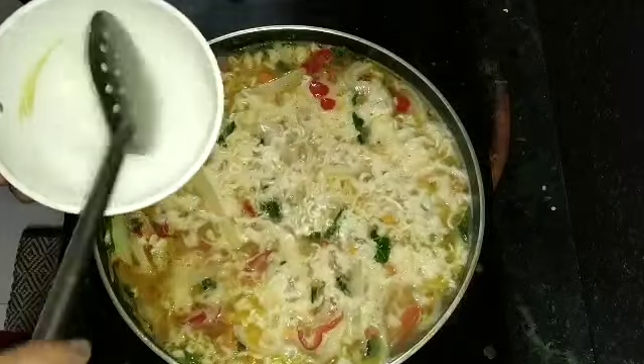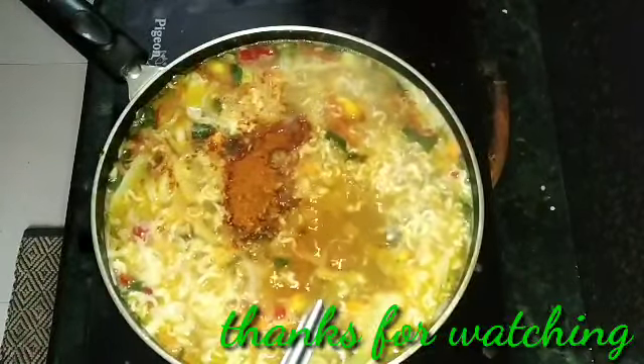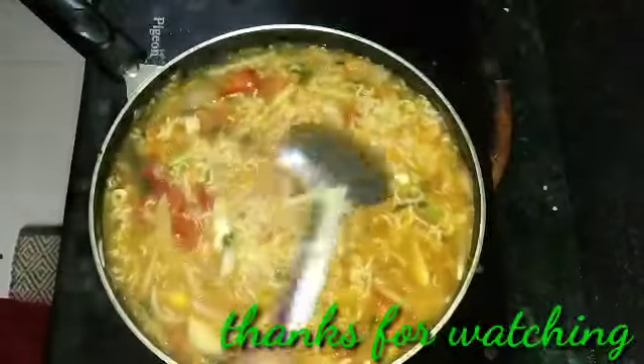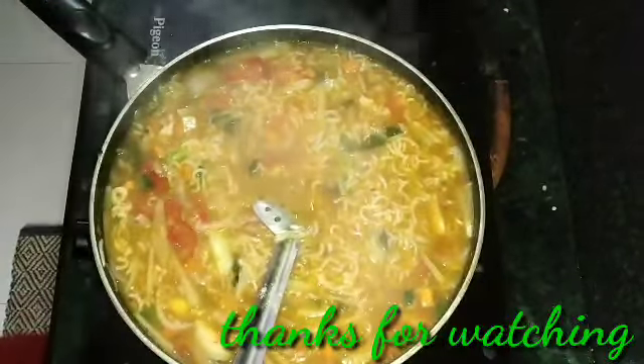Pour 1 tablespoon of corn flour into a little water. Pour the soup into a thick consistency. Pour the noodles in the soup. Let's mix the noodles with the soup — noodles ready to serve.